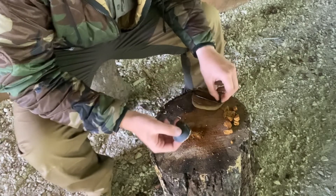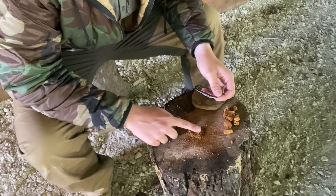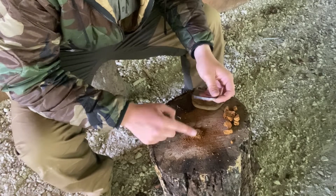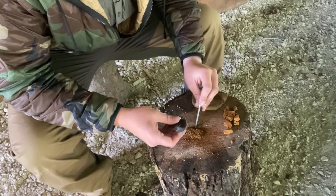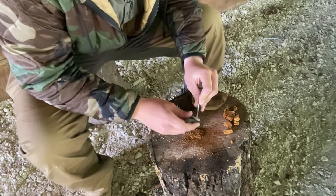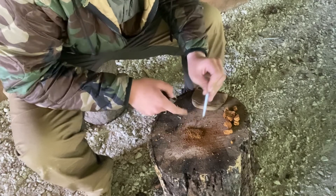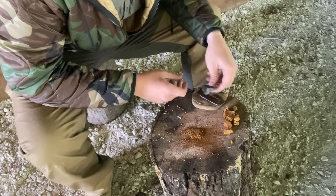Now what you want to do is get your flint and steel set out. Just spread this around a little bit, kind of set your steel at the base of it, and use a flint just to strike the sparks down on top of it. That's the easiest way I have found to do it. We got one in the catch.